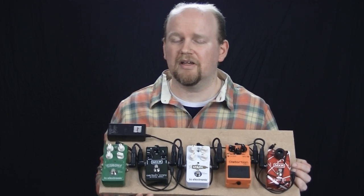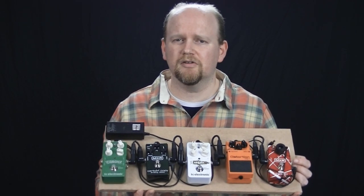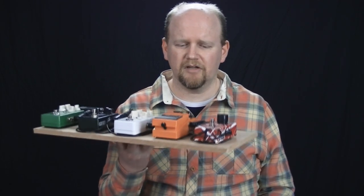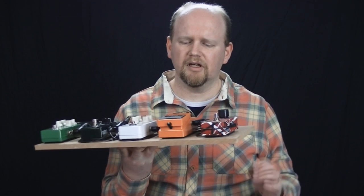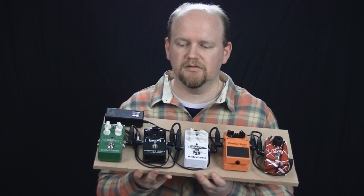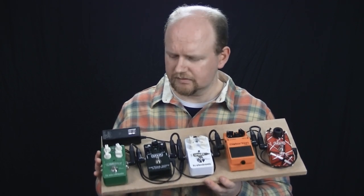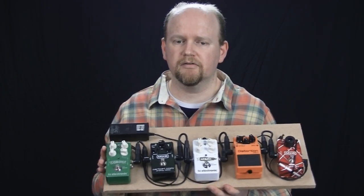It'll cover pretty much what I need for the bulk of the stuff I do there. It's also good for taking out to lessons or to schools when I'm playing out there — anything that just needs a small lightweight board. And it is lightweight. The MDF is reasonably thin, reasonably tough, reasonably lightweight. Five pedals, power supply, two feet of cable — small, about a foot of Dual Lock. Job done. I started it this morning and finished it this morning, showing it to you early this afternoon.